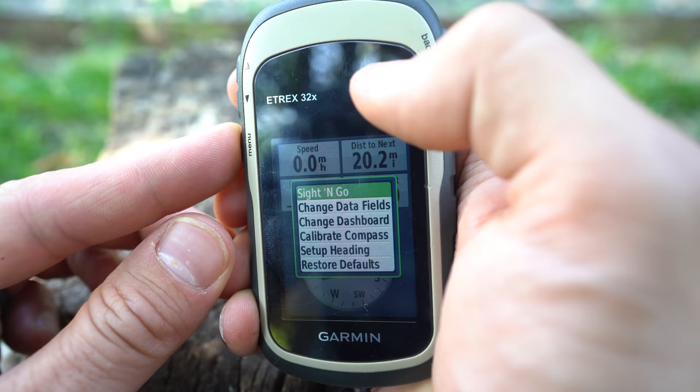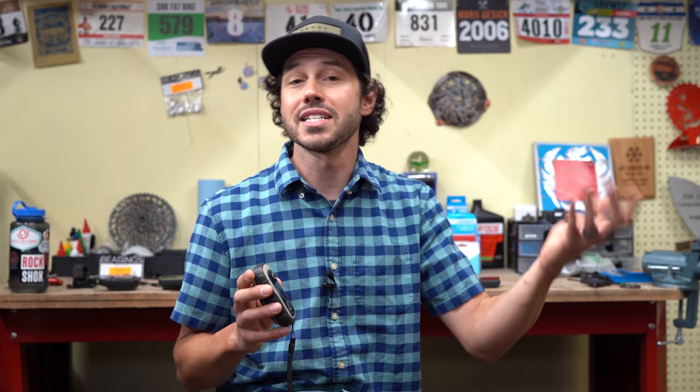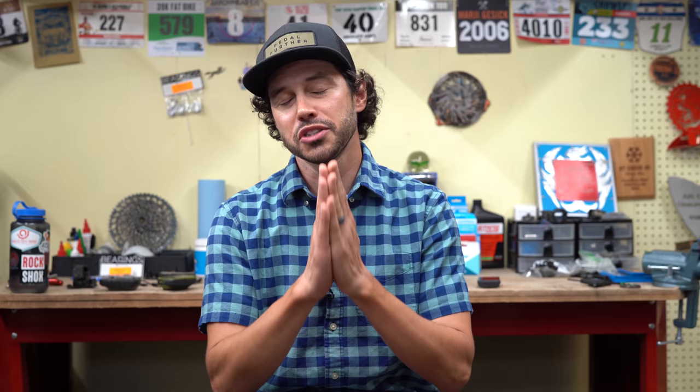The E-TREX 32X comes with a compass and a barometric altimeter, whereas the 22X does not. If you don't need those, I'd just go with the 22X. That said, I don't use the compass, but a built-in altimeter is nice because you get more accurate altitude, ascending, and descending values. This device also comes with ANT+, giving it the ability to read a heart rate monitor, cadence sensor, or temperature sensor.